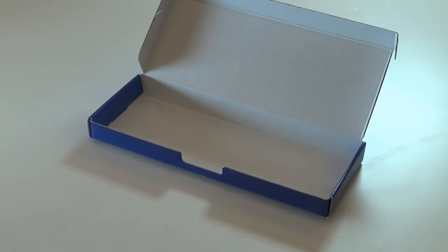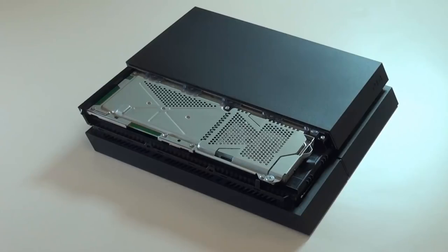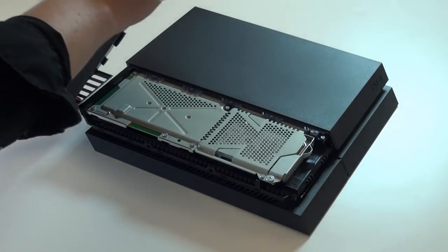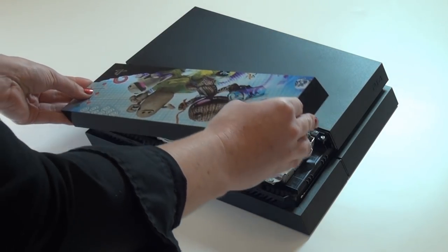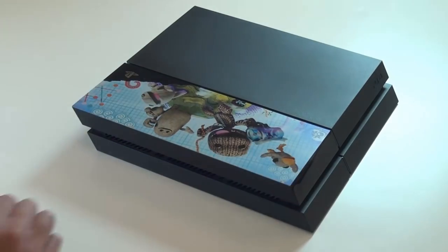Get the box that your new faceplate was packaged in and put the removed faceplate there for safekeeping. Set the left side of the new faceplate on top of the PS4 system about a quarter inch from the cover. Lower the right side and then push the faceplate forward until it clicks into place.